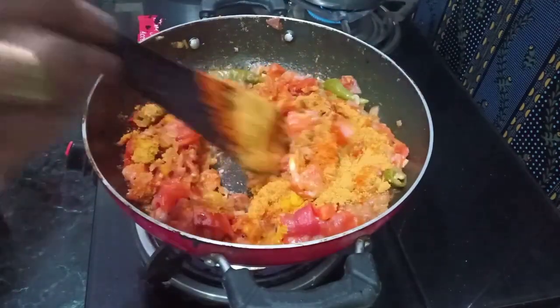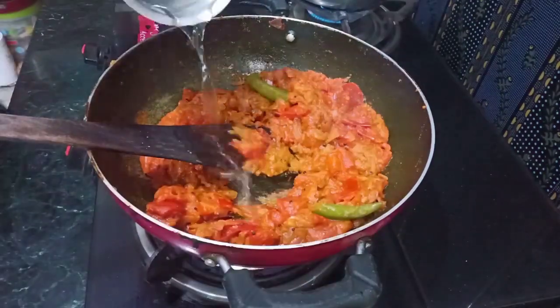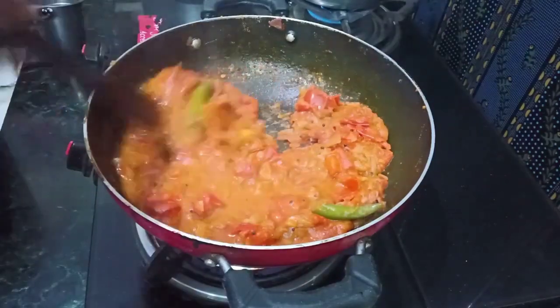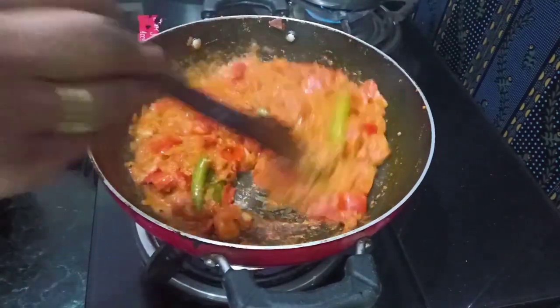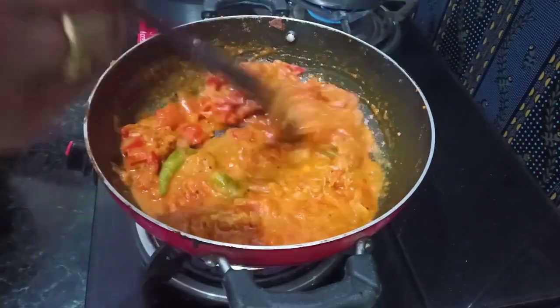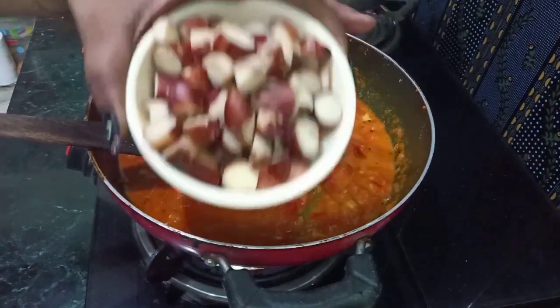Sorry, there is a little light issue. The stove heat came out and I was using a mobile torch. After a few minutes, the light will dry the water. Let's mix the water and cook in the pan.